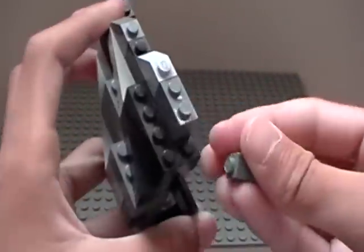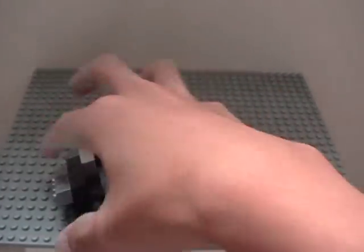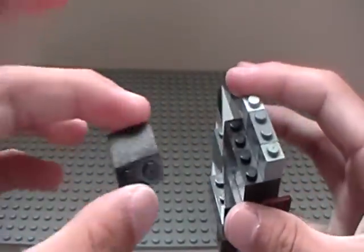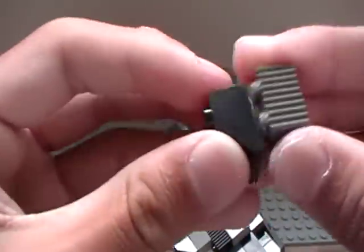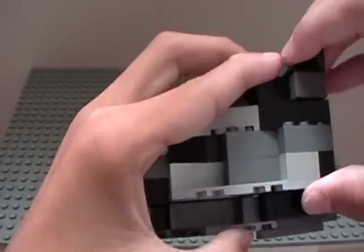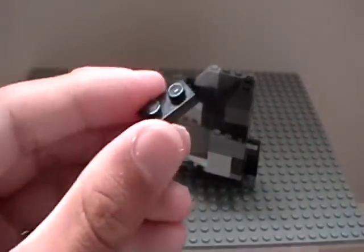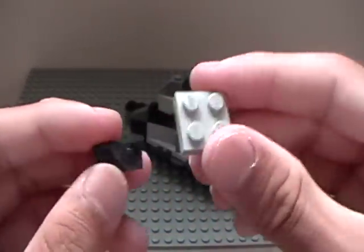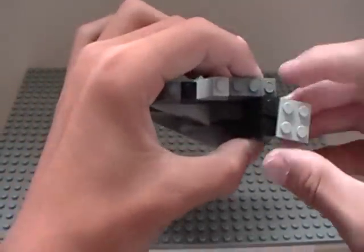And then just build up back here. And then just another one of these should go back here. Put this underneath, and this should go right here. And then just a flat 1x2 and a flat 2x2, just like that. And on top, just like that.